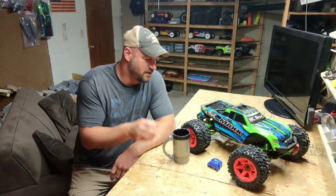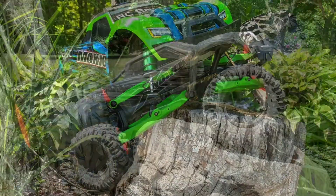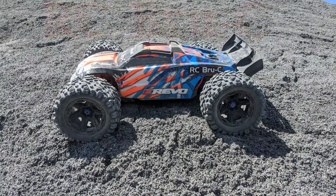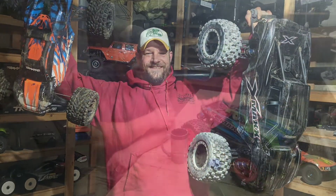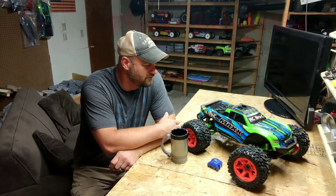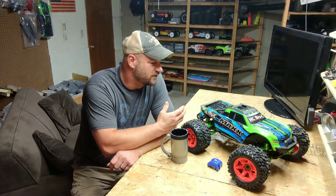Good morning everybody. I've got my coffee here. I've got the Traxxas Maxx on the bench and I'm gonna give you the four tips that in my opinion make this the ultimate basher.